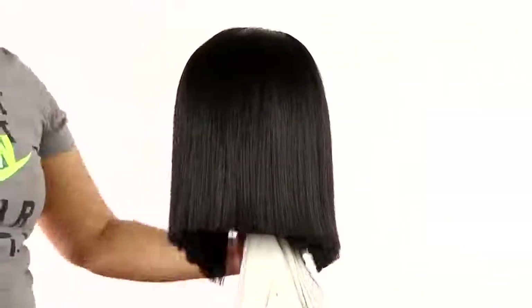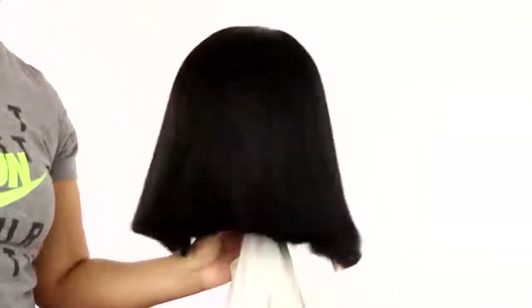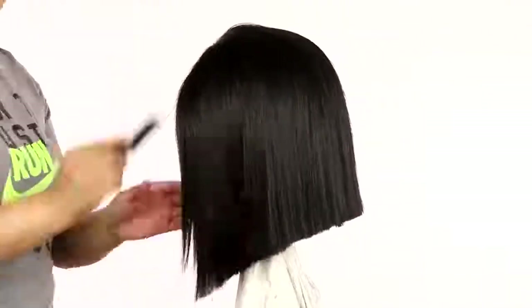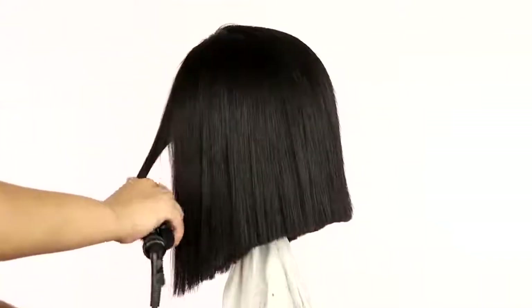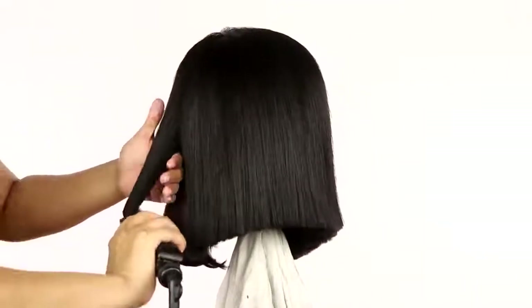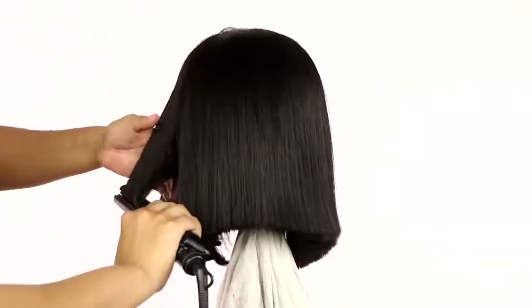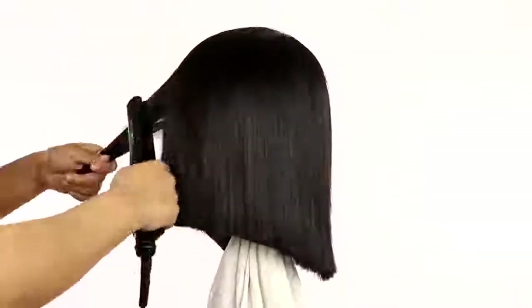It doesn't have to be perfect because we're going to bump the hair in, and bumping the hair hides any unevenness. She's looking real cute — she's flowing and has body. I'm just combing it through so you guys can see what the hair looks like. Now I'm going to take that flat iron and bump the hair in — very simple, just bumping the ends in. I love a bump bob. It looks so classy, so put together, so professional, so corporate.